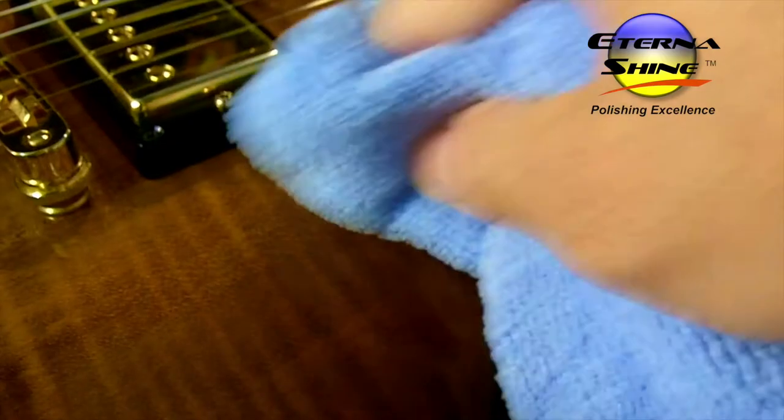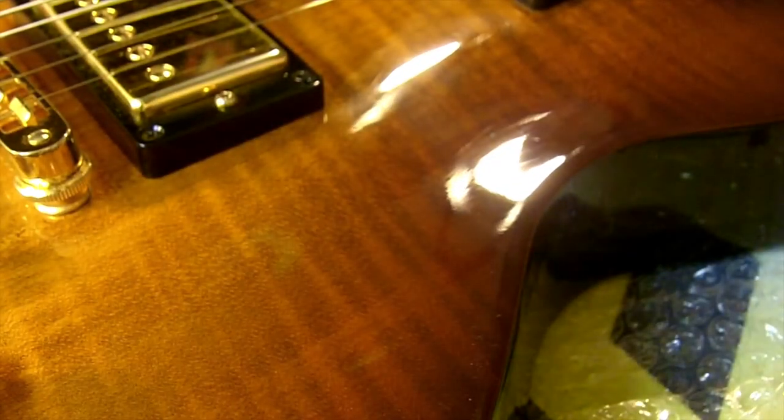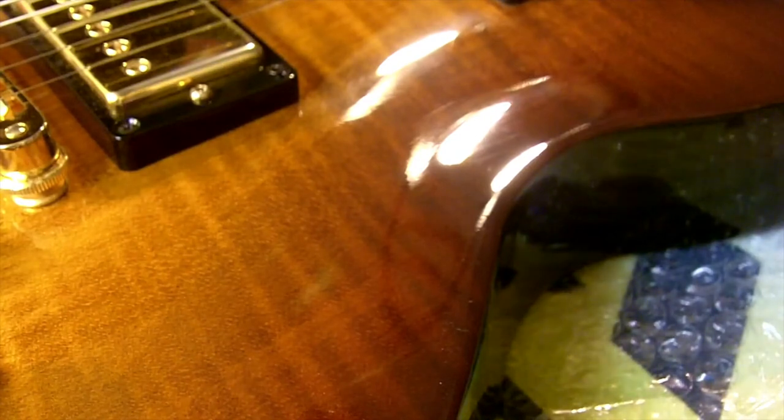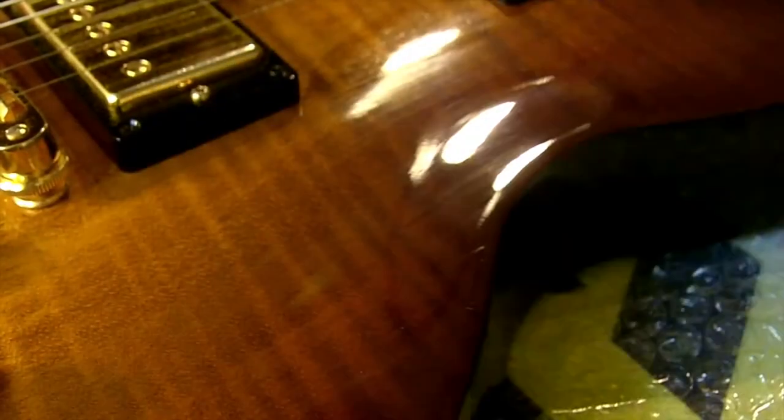Wiping this area clean now — the rest of the swirls are gone, that scratch is gone, and I'm left with some nice reflections of the light, which is exactly how that surface should look when it's new. I'm going to spray this area again to show you that the results are not going to wash off ever. I could do this 10 times and rub as hard as I want, and it's not going to rub away the great results, because there's nothing covering or filling the finish. The polish has actually smoothed those scratches away. They are gone.